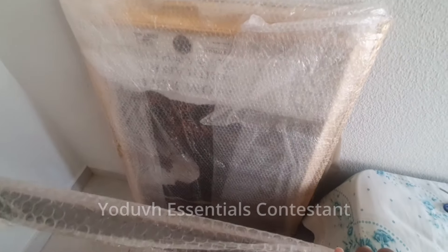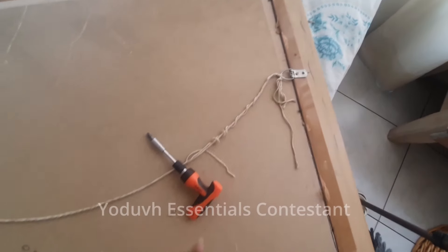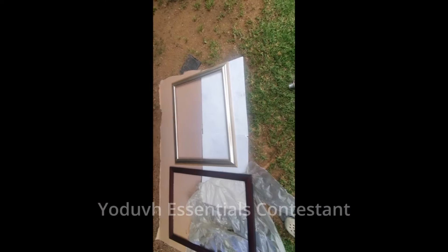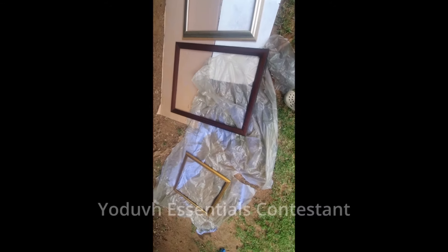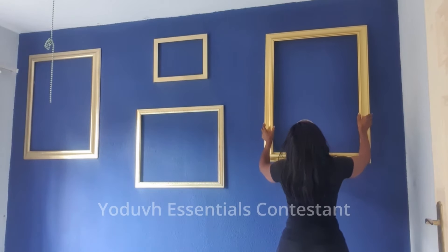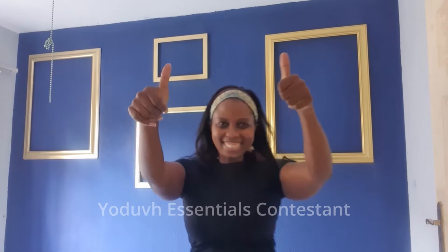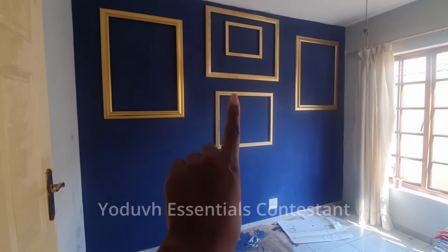I used old frames that I had, took out the back with a screwdriver, and reused them. I went outside and spray painted them gold. After I finished painting them, I mounted them on the wall — easy peasy. For the middle one, I added another frame because it looked a little awkward. I absolutely love the color contrast.